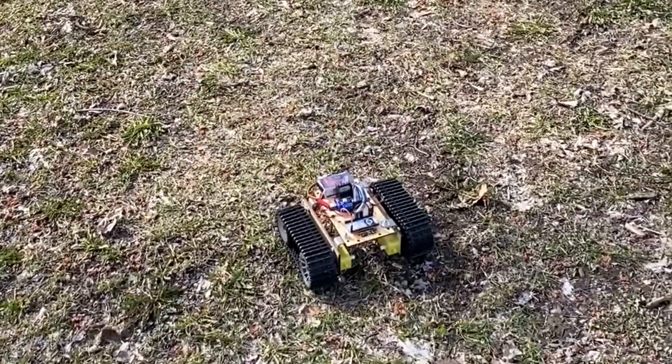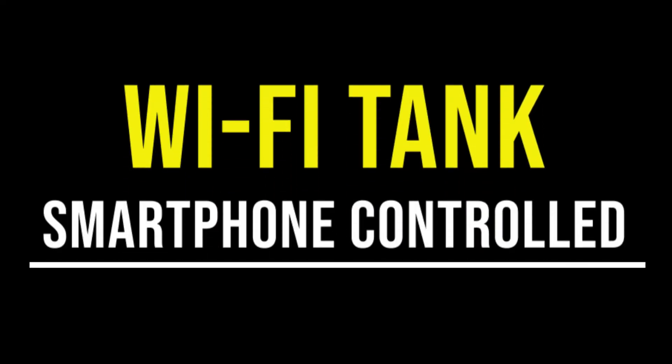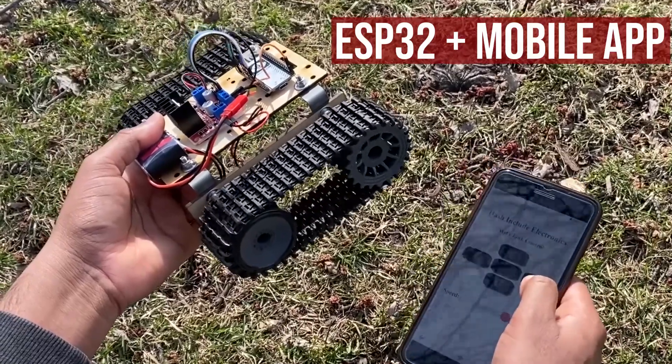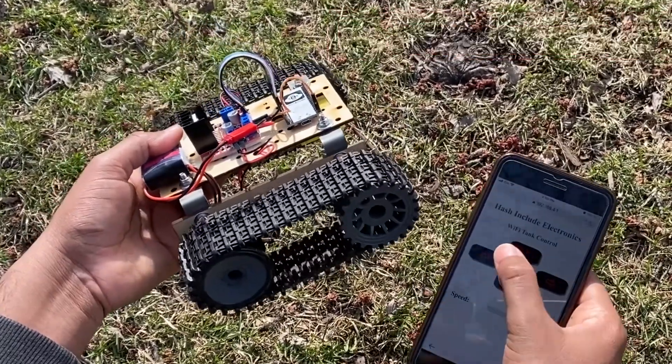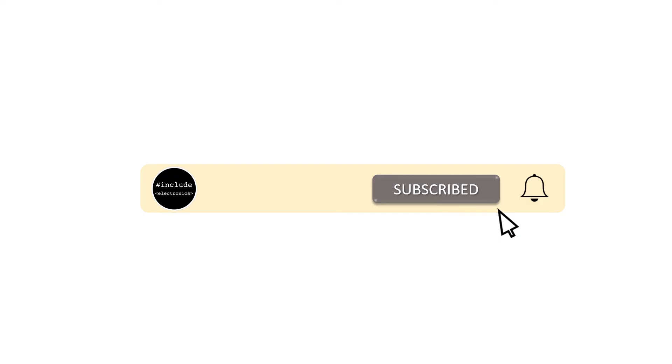Hey guys, welcome back to Hash Included Electronics with another video. In this video we are going to make a Wi-Fi robot tank using ESP32 module, controlled with a smartphone. We will send tank control commands from a mobile app using WebSocket or Wi-Fi connection. So let's get started and make this Wi-Fi tank. If you haven't subscribed, please hit the subscribe button below and press the bell icon to get latest updates.